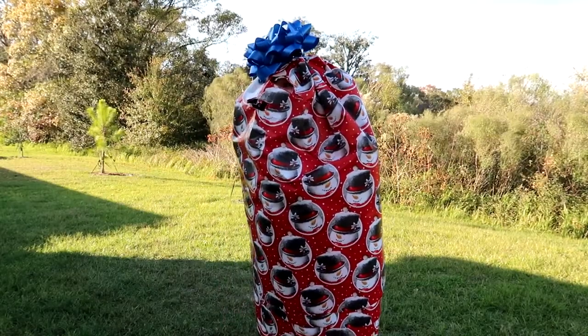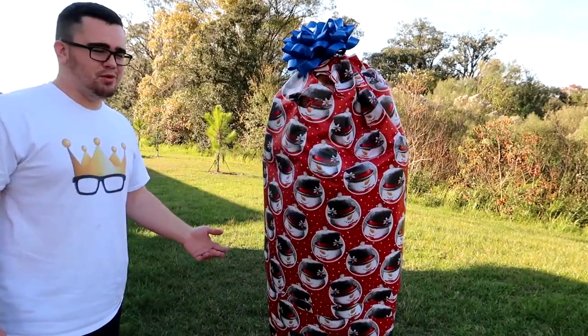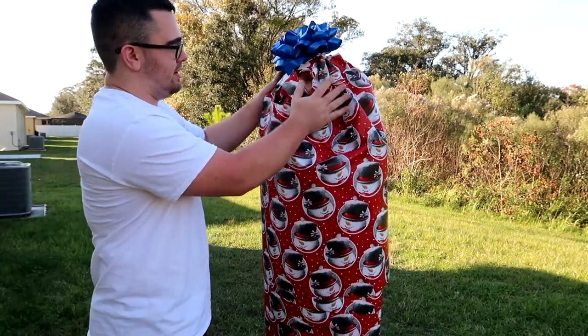Oh, this is crazy! Who rips me up? Do I rip you open? I want to try and tear out of it. Are we shipping you off? Where are you going? This is like — what could this be? Can I shake it?